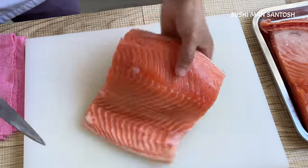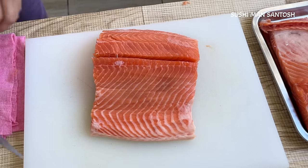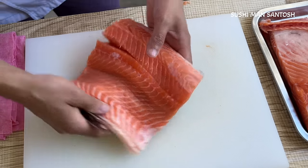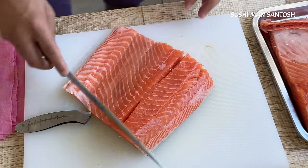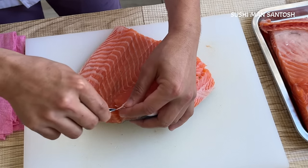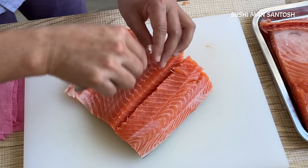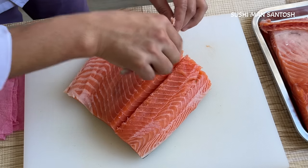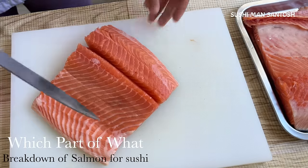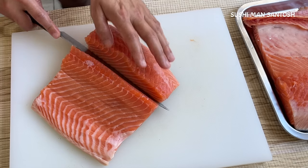Now I'm going to separate this section. Oh sorry — I forgot to take out the pin bones! Now I'll check out the pin bonds — one, two, and three. That's the important thing: which part we're going to use for the fattie. That's the important thing when cutting salmon. That's the sesame part — I'm going to take it out. I'll leave just a little bit here, putting the knife in softly.